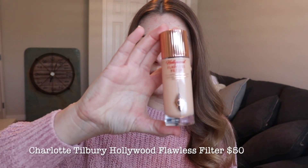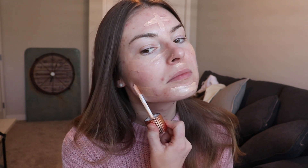First things first — the complexion. For today's look I want something super glowy, so I'm going to go in with the Charlotte Tilbury Hollywood Flawless Filter in shade 2. I'm just going to apply that all over the face using my fingers, rubbing it in. It's not a super thick, heavy consistency, which is nice. I kind of like to use this almost as a primer.